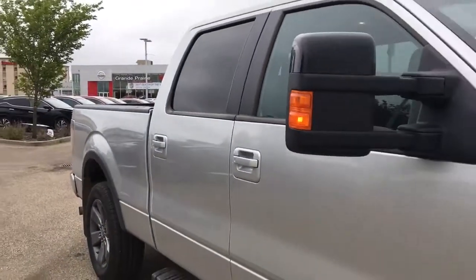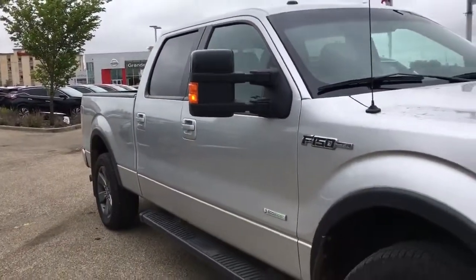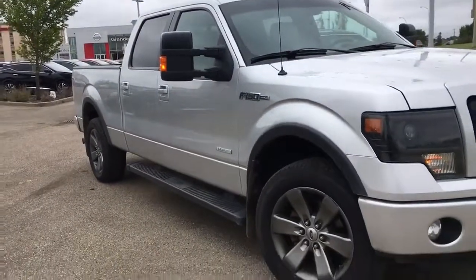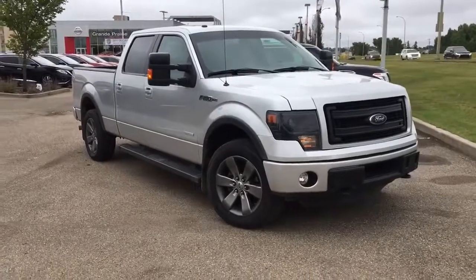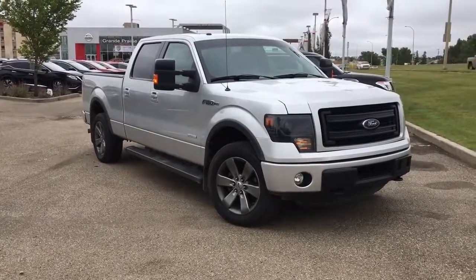And there you have it — a 2014 Ford F-150 FX4. Come check it out and take it for a test drive. You can find us at Grand Prairie Nissan, 10314 116th Street here in Grand Prairie on the bypass, next to Mr. Mike's. Thanks so much for watching and have a great day.